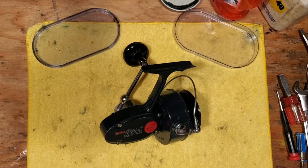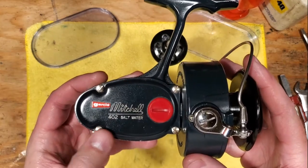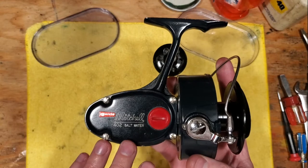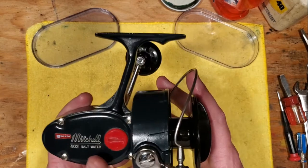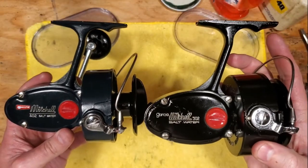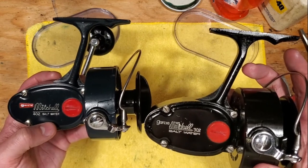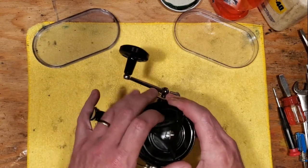Hi there, it's Tony again and we're back on the bench. Today we're getting into the Garcia Mitchell 402 saltwater spinning reel. I've recently serviced this reel but we're going to talk about all the steps — the teardown, cleaning, lubing, and reassembly. I recently also did the 302, which is a classic. They're very similar in size; the biggest difference is the 402 has the high-speed gear set whereas the 302 is standard.